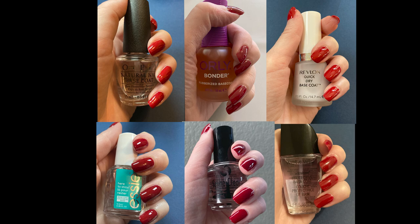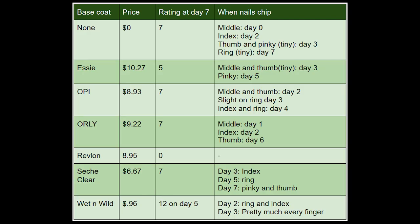Now the key question is: which base coat worked best for me? I made a little table documenting my main results. The clear winner was Revlon, with Essie coming in second place. Most of the other base coats had the same rating as no base coat at all; however, they were still useful in preventing early chipping. The exception was Wet n Wild, which caused more chipping than no base coat at all. That's not to say that Wet n Wild doesn't have use — it could very well be useful for preventing staining, and maybe one day I will test that out. Until then, I hope you found this video helpful.